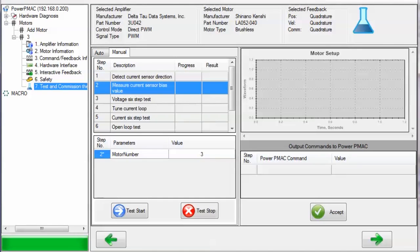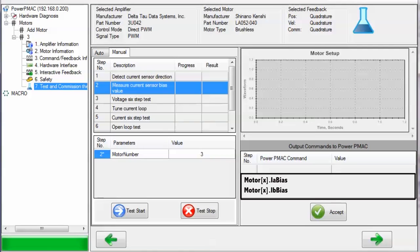The second test, Measure Current Sensor Bias Value, commands zero current output and reads the ADC values from the current sensors. It then modifies MotorX.IA bias and MotorX.IB bias to eliminate any biases on the sensors. The only parameter you can modify if performing the test manually is the motor number.